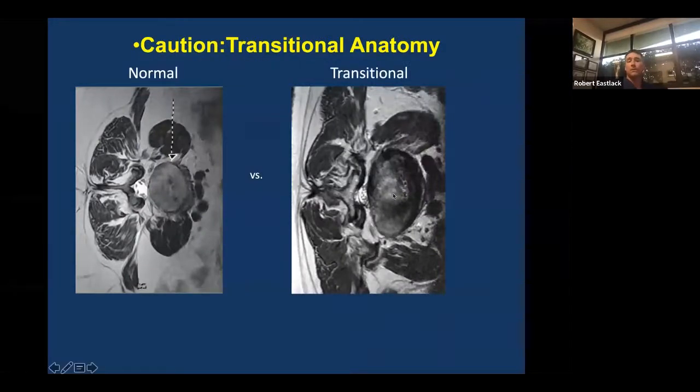You can see here what normal versus transitional anatomy looks like. Transitional anatomy is not a no-go, but it's a condition where you have to be exceptionally cautious. You have to know your skill set — this is not an area to move into when you're learning or have just a few cases under your belt. The rationale for more challenge with transitional anatomy is that the psoas is moving forward, and with it the plexus tends to move forward, so you have a very small corridor in which to work safely.